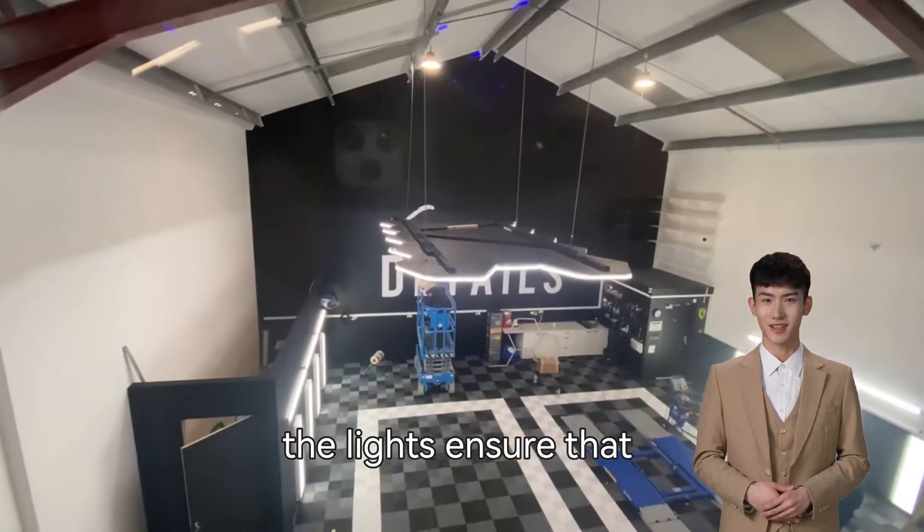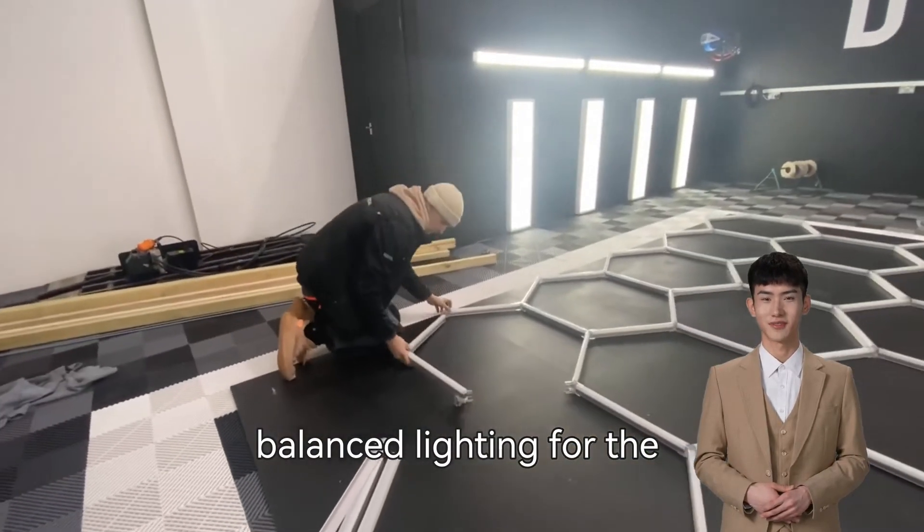After installing the lights, ensure that they provide uniform and balanced lighting for the entire garage.